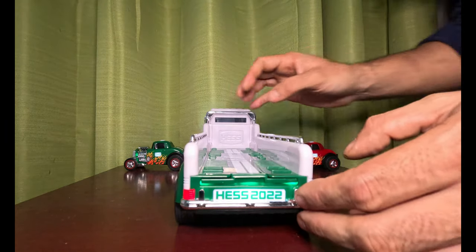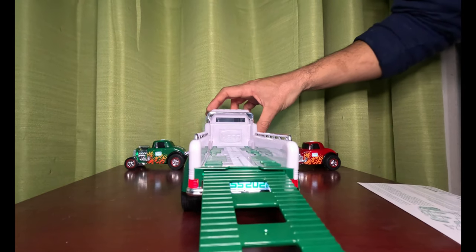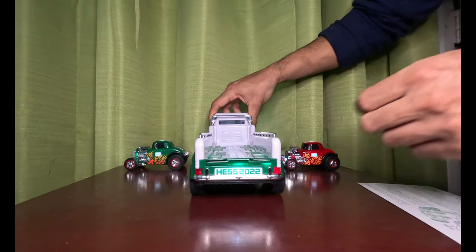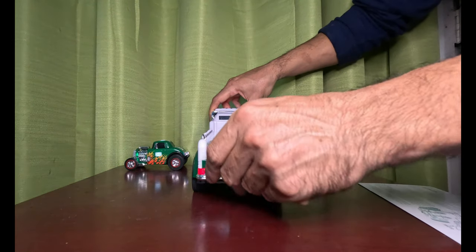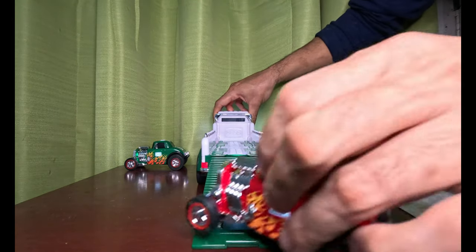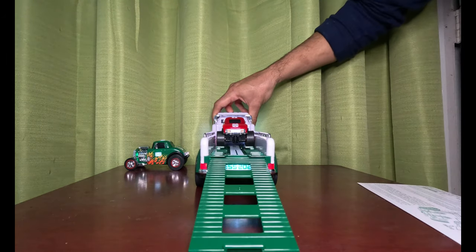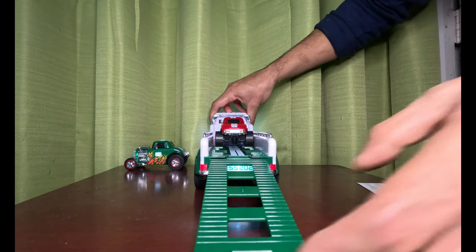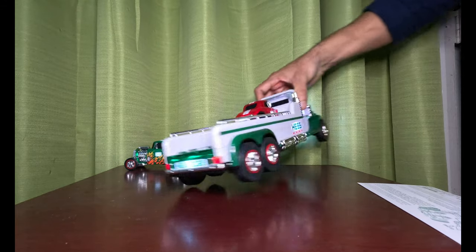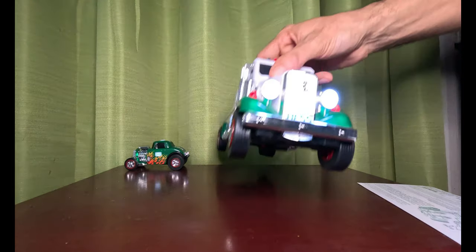I believe this opens up — oh sorry, there we go. That opens up and the car will ride up. Pretty cool, it'll go up that way. That's the Hatch Truck.